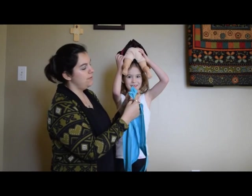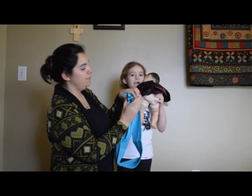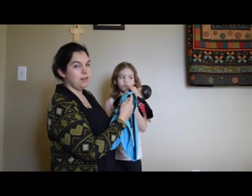Take the tail and go through both of the rings, open them up, and come back through just the one ring. Pull on your tail, and you don't want that fabric to be twisted so that it's comfortable.